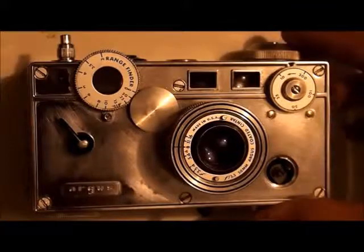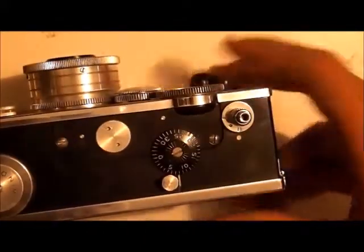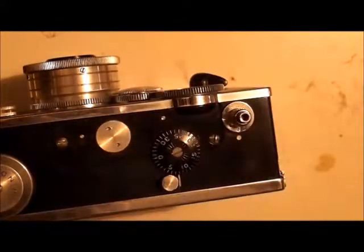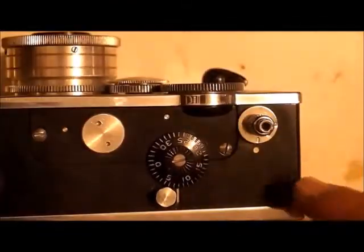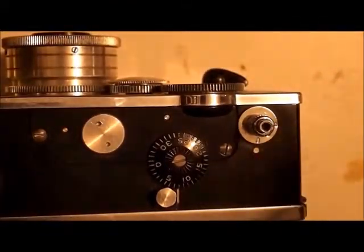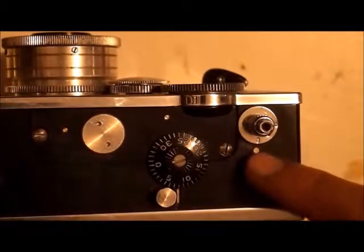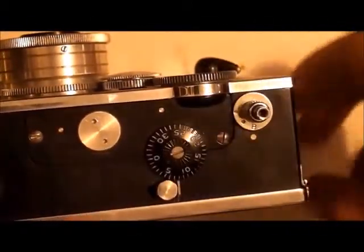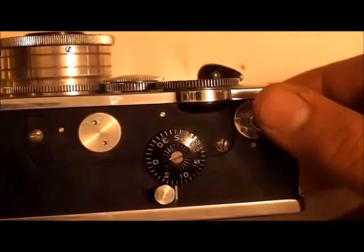Once you have your rangefinder and lens in focus, you can then take your photo. On the top right, you'll of course have your shutter, and your shutter has two settings. It has I and B. You'll have this white dot here pointing to which letter setting you want to use. I means you're going to be using the shutter speed that you've selected on the camera previously, but B is bulb, which means as long as you're holding the shutter down, the shutter will be open.